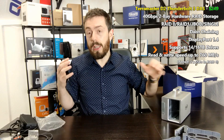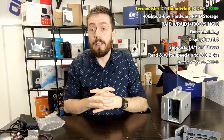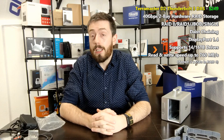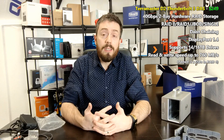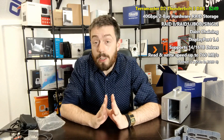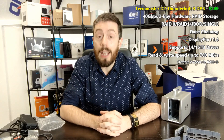I'm going to wrap things up here and get ready for the software overview and speed testing. If you enjoyed this video, click like; if you want to learn more, click subscribe. Links to get one for yourself are in the description. Thanks so much for watching, and I'll see you next time.